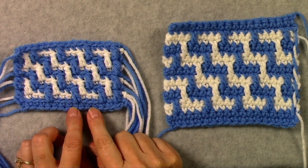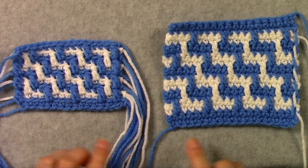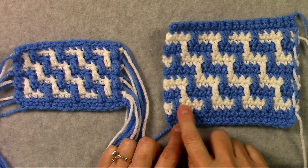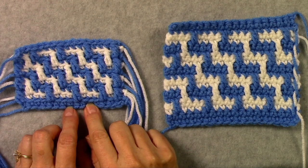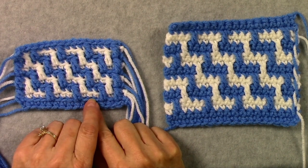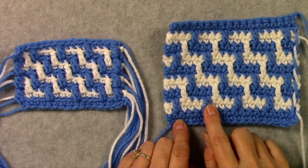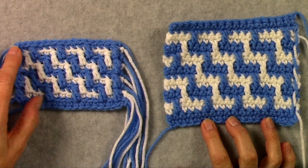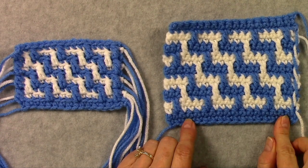Another difference is the overlay crochet technique has rows that are all worked on the right side — you don't work wrong side rows on that. But on the inset mosaic crochet technique you have a right side row and a wrong side row, alternating throughout. Also, on the overlay crochet technique your double crochets are worked in the front loop and your single crochets in the back loop. But on the inset mosaic crochet technique all of your stitches are worked in both loops. The pattern on the overlay technique is a little more defined because of working in those back loops, and it's a little less defined on the inset mosaic crochet technique.